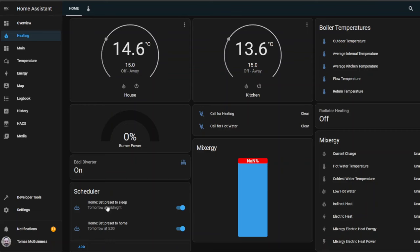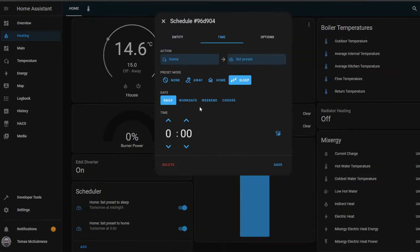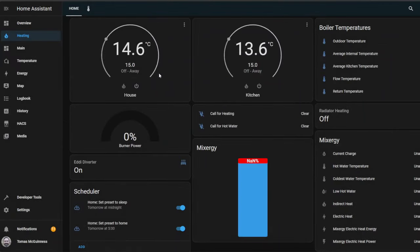In addition to that, I've also set an automation that will turn it off at midnight — switching it to the sleep preset — on the off chance that we forget to push the button. If all the lights are already off, we sometimes forget. So come midnight it'll switch into the sleep preset, which just drops the temperature back a few degrees.